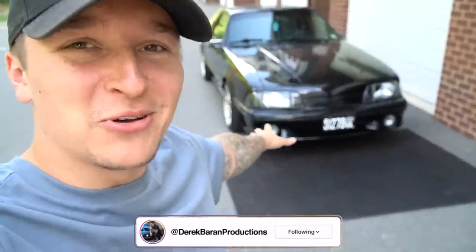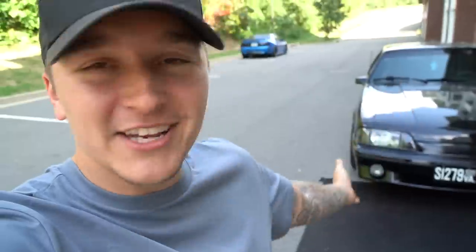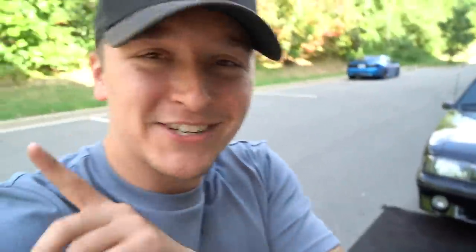What is going on, everyone? Derek here, bringing you guys another video. We are back with the 88 GT, and yet again adding another modification — hopefully before Foxtower Fest 2021. Today's modification I am very excited about because one, you don't see many Fox Bodies running this, and two, it's just going to make it look so much better, especially the black on black.